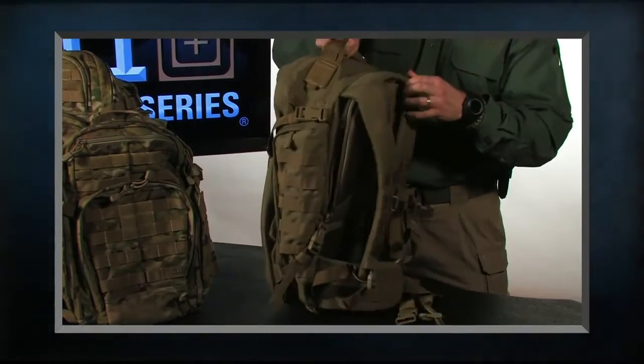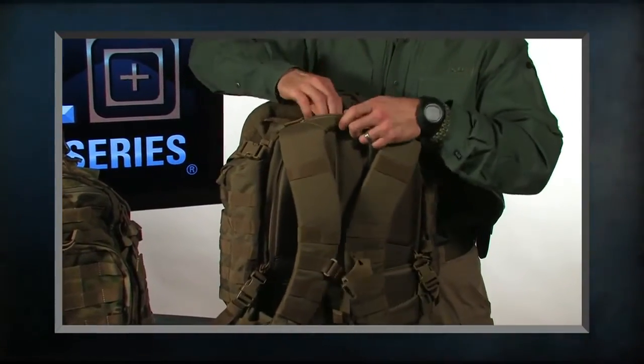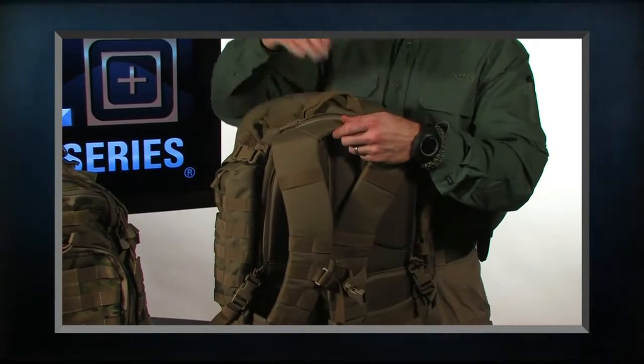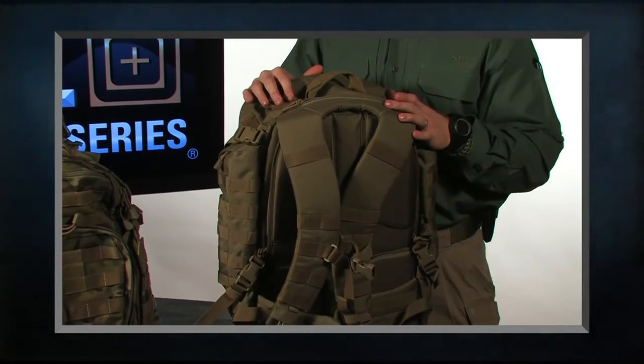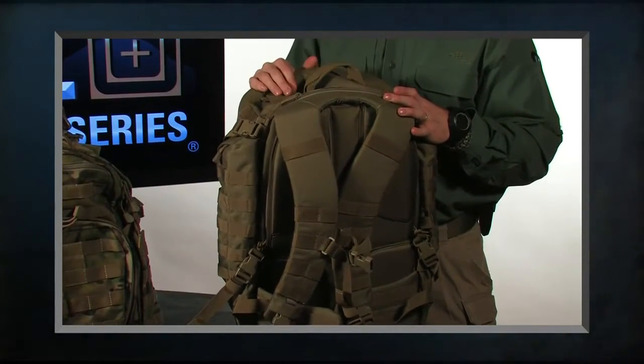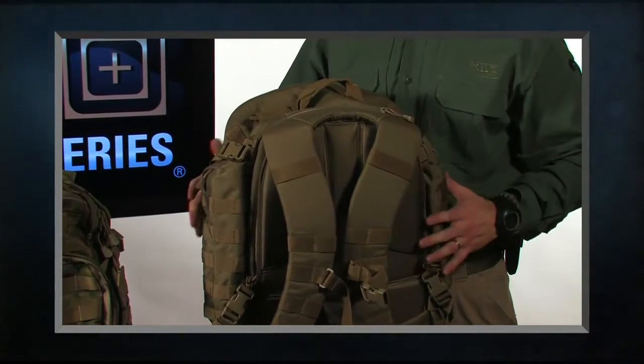Up at the top we have our carry handle — grab it and go. We also have our fleece-lined sunglass pocket, which is a great pocket to keep your sunglasses right on top with quick access. You don't have to worry about the lenses getting scratched, or if you put a smartphone in there, the lens is protected. It's also on top so it doesn't get crushed by the weight of what you have in the pack.